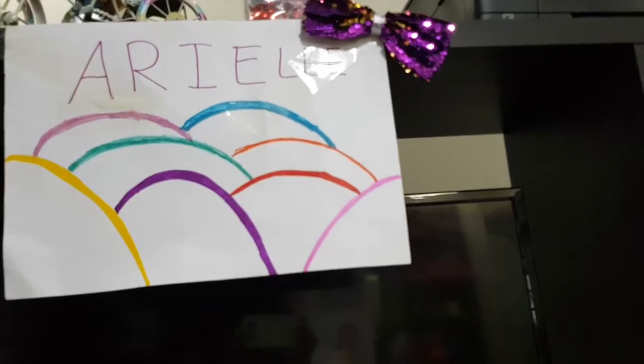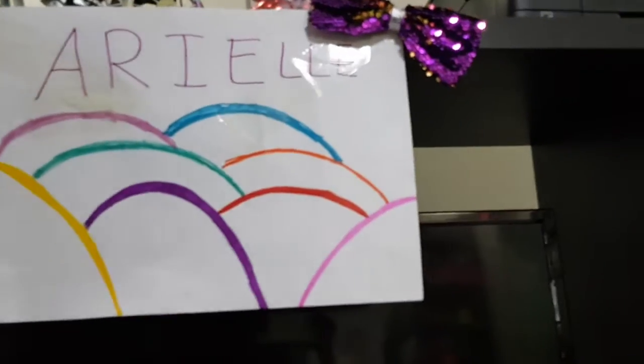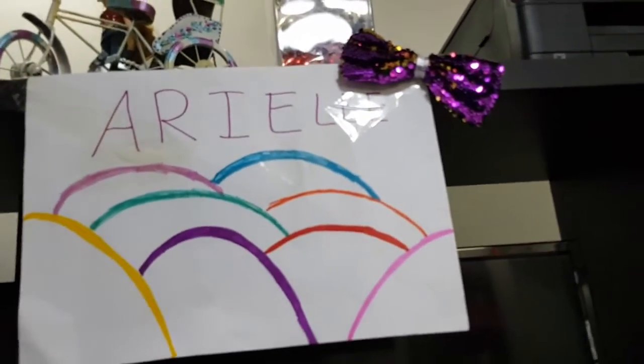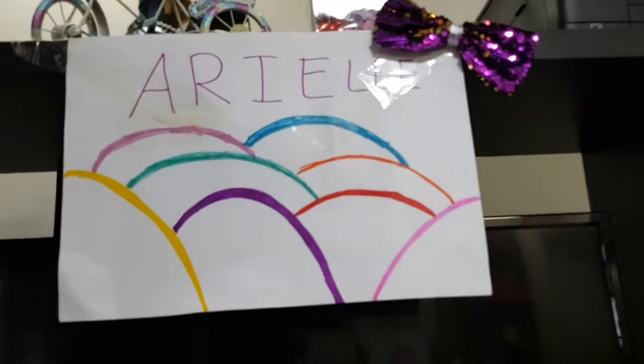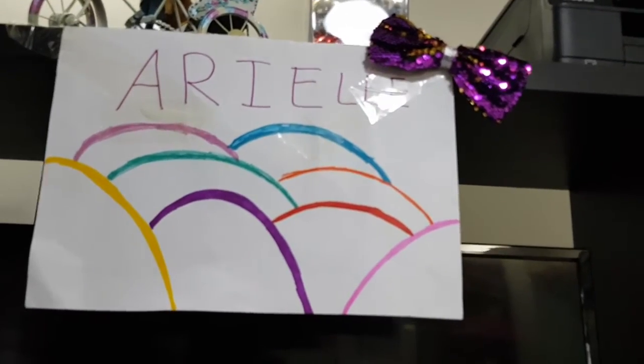I just outlined it and added my name at the top — Ariel. My birthday's coming up right next week! Keep watching to see if that video comes up. See you guys later, goodbye!